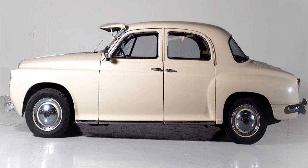Buyers of the Rover P4 would have looked to the Riley range as a natural alternative, or maybe the 2.6 as production continued, or perhaps the Wolseley 680s and 690s.